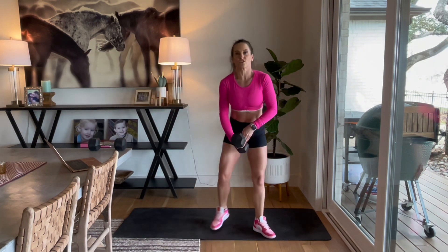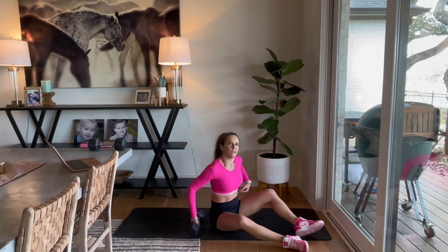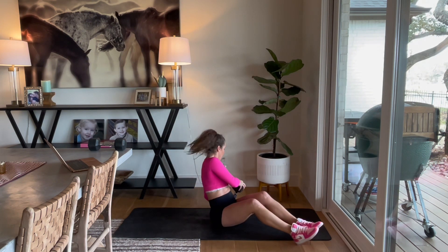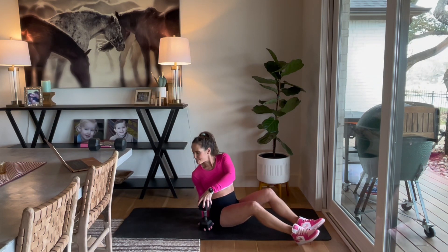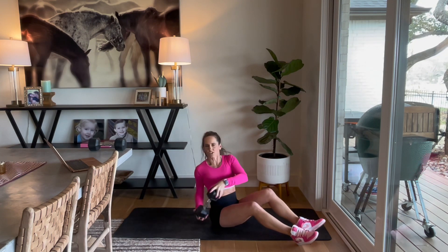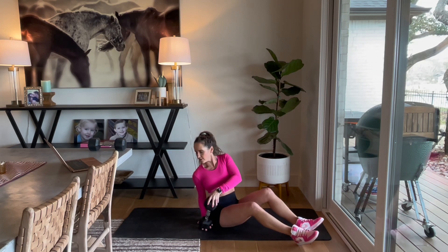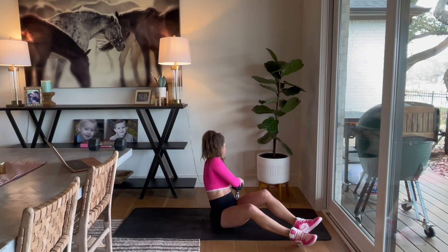Grab one dumbbell — we're going to go into Russian twist on the ground. 10 minutes is all you need! Here we go, 3, 2, and twist. Keep those heels on the ground, I want you looking at the dumbbell. Side to side, y'all. Not too fast either — you don't want to hurt your back. Good job, keep going. We've got about 15 seconds. 3, 2, and rest.